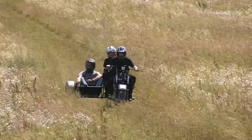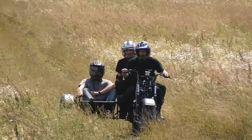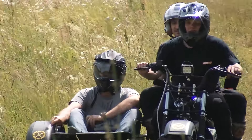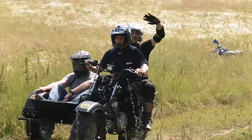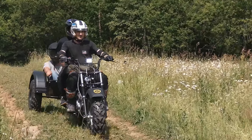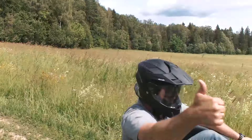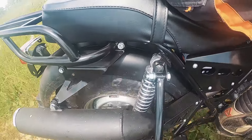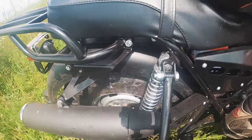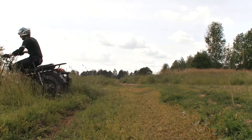Despite the engines being quite small, we have enough power for most cases. Even under load the 200cc engine provides a decent speed. The passengers say it is rather comfortable to ride in the side trailer thanks to the suspension, though as we know it is designed only for cargo. Frankly speaking, the suspension here is the cheapest — don't expect much from it. It has a short travel and the rear suspension was too soft for driving with a passenger, as you can see when we cross a rut.